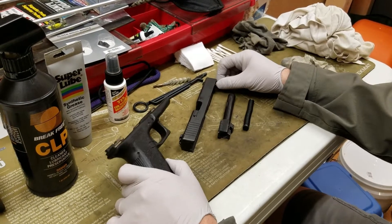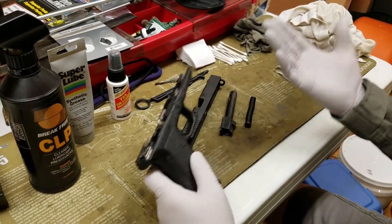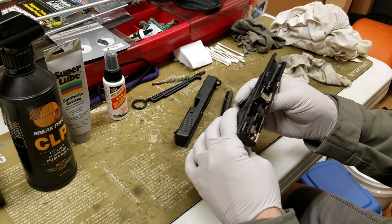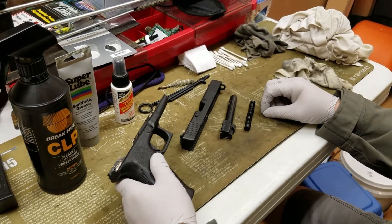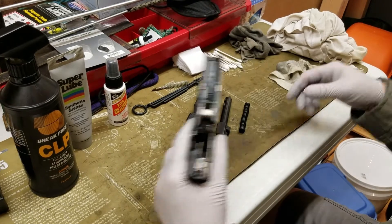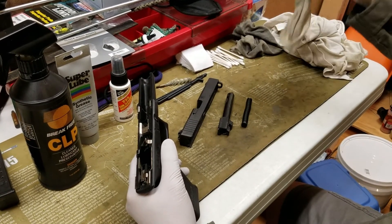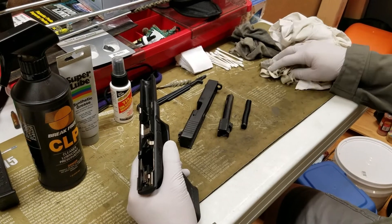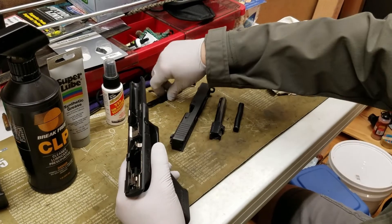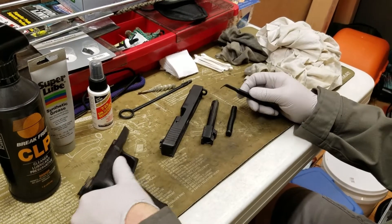Now the pistol's been disassembled for cleaning. I like to use rubber gloves because there's all kinds of carbon — it just makes cleaning the hands a lot easier afterwards. I have dirty rags, moderately dirty ones, some cleaner ones, q-tips, and one of these tools that helps follow certain grooves, like the groove where the slide rails run inside the frame.